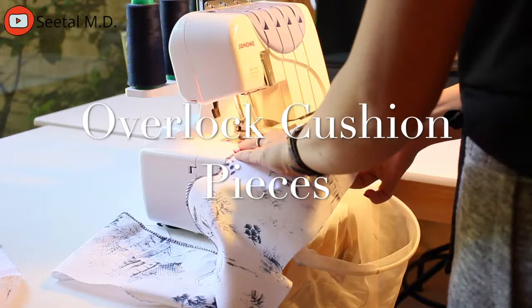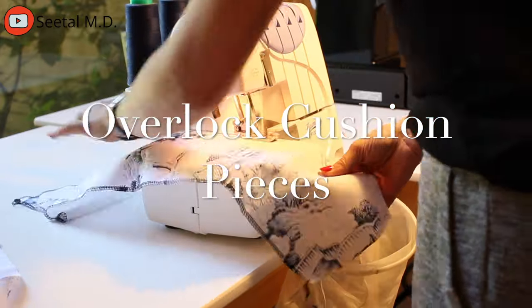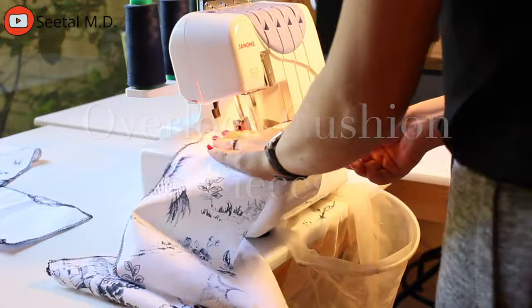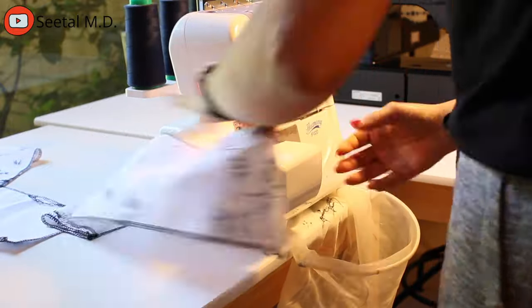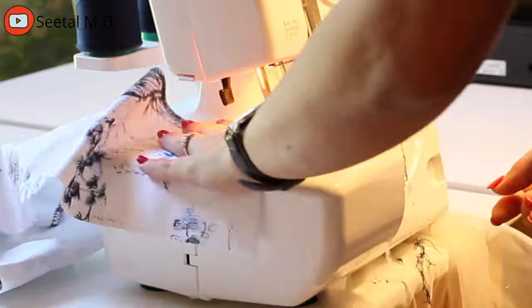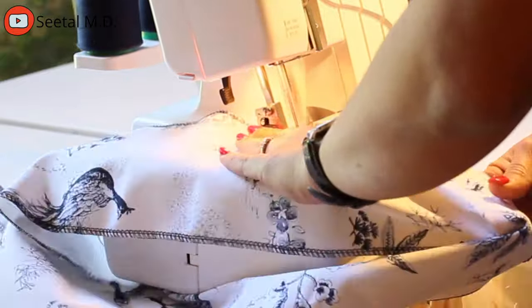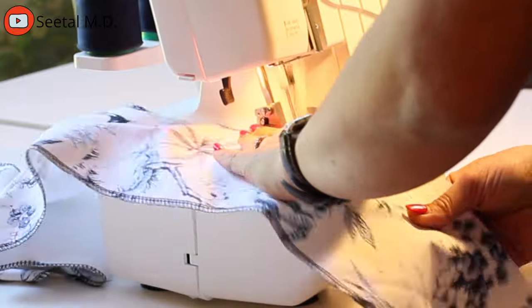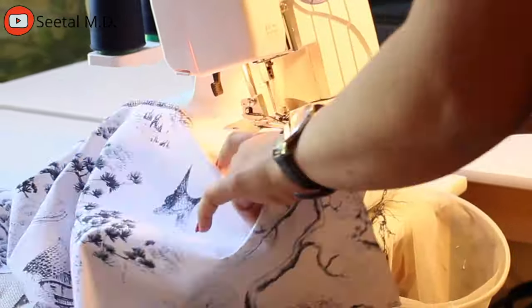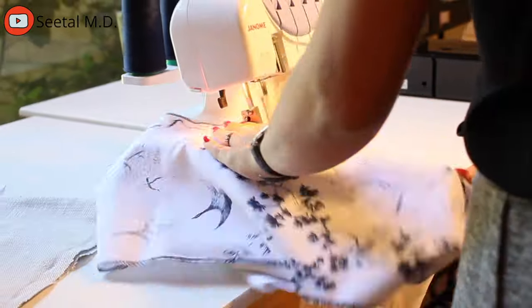I ran all my cushion pieces under the overlocker. I definitely recommend not skipping this process because when you overlock the edges and open your cushions to throw them in the washing machine, they won't fray. If you don't have an overlocker, I recommend using the zigzag stitch on your sewing machine, or try a fabric glue — some people use fabric glue to avoid the edges from fraying.